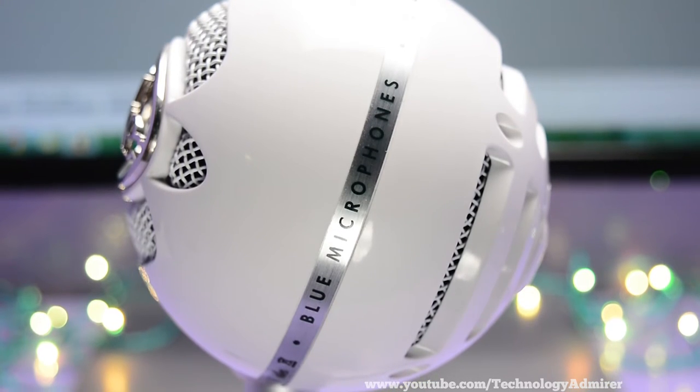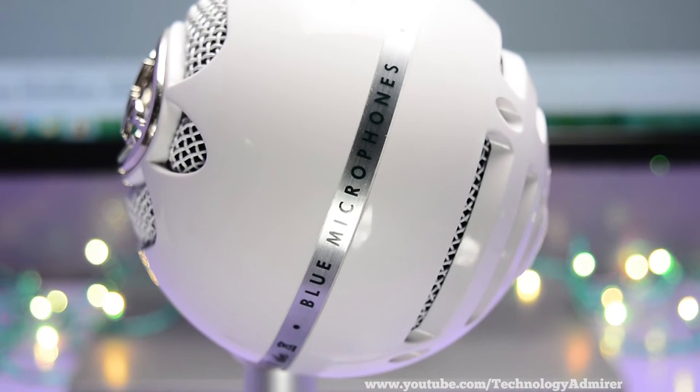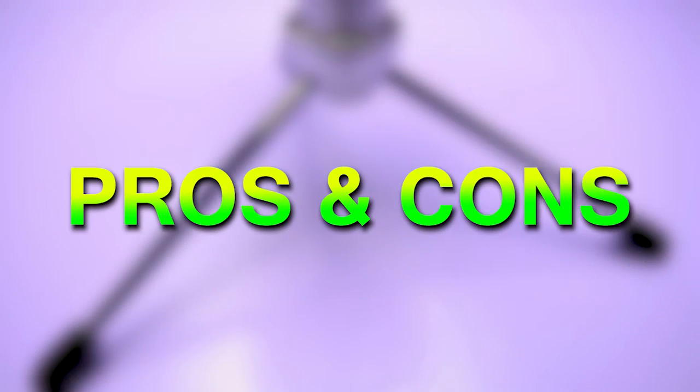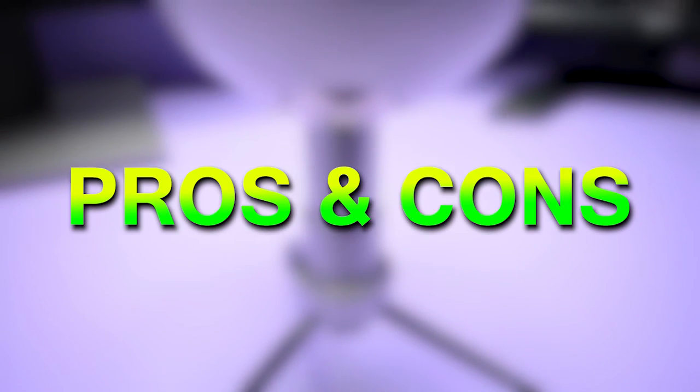Overall I feel that it is a basic budget USB mic for voiceover which will easily work whenever you want. It is really suitable for YouTubers like me, so I consider this as the best budget USB mic for YouTube. Now let me quickly go through all the pros and cons of this mic that I think are worth mentioning.